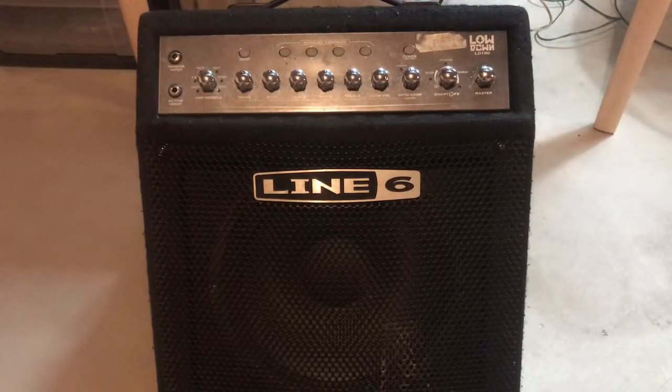Hey everyone, it's Nick. Welcome back to another Duality Repair video. In front of me tonight I have a Line 6 LD150. It's a 150 watt bass guitar amplifier. Very neat.